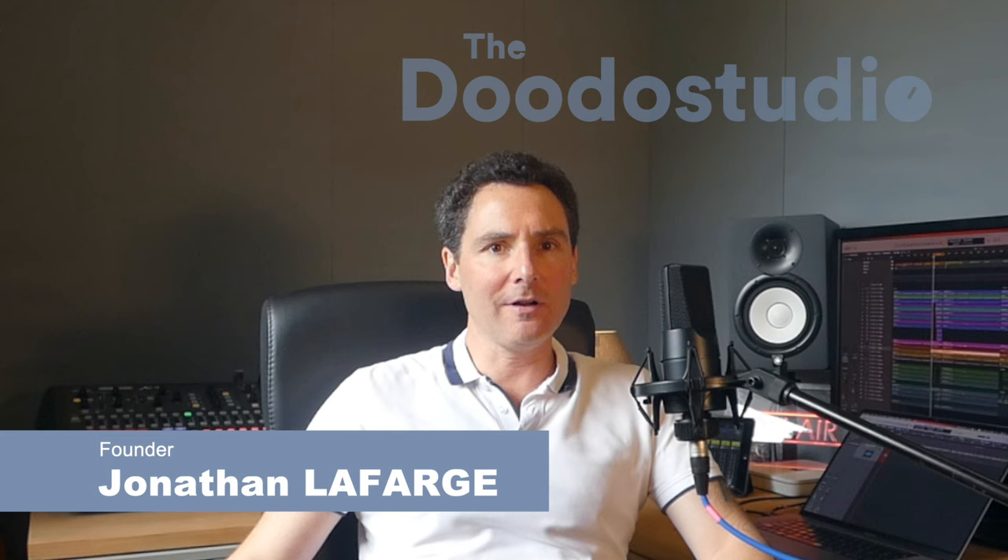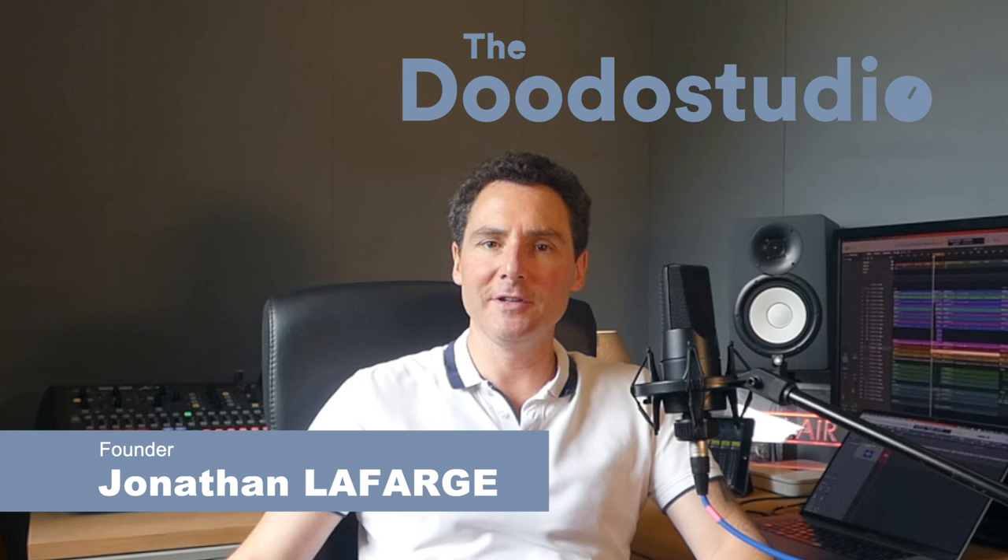Hi, I'm Jonathan Lafarge, engineer, sound engineer and founder of the Dodo Studio, your artist's residency, recording and rehearsal studio nearby Paris, France.